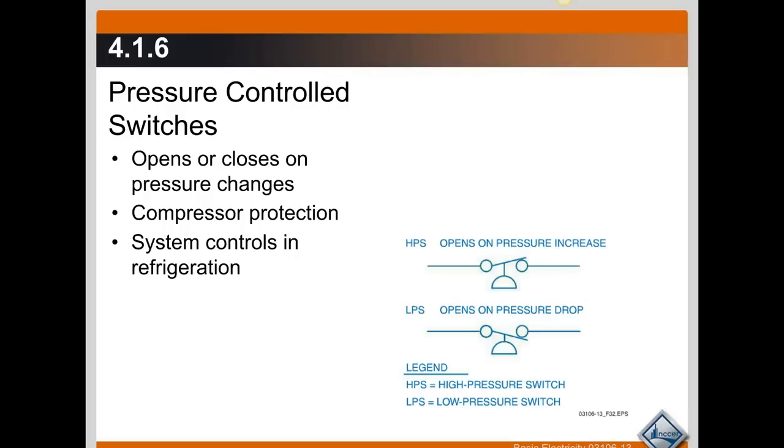They make or break on increase or decrease in pressure. In this schematic symbol here, we have an HPS. Look down here at the legend — it says it's a high pressure switch. As the pressure increases, the switch opens. So it opens on a pressure increase.